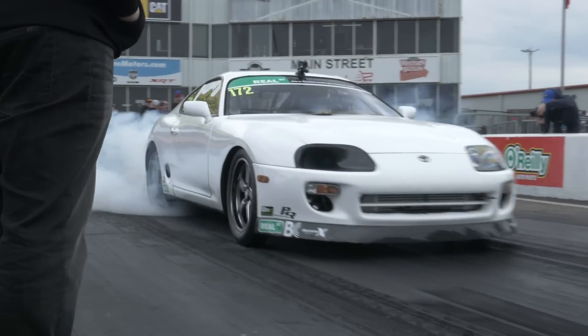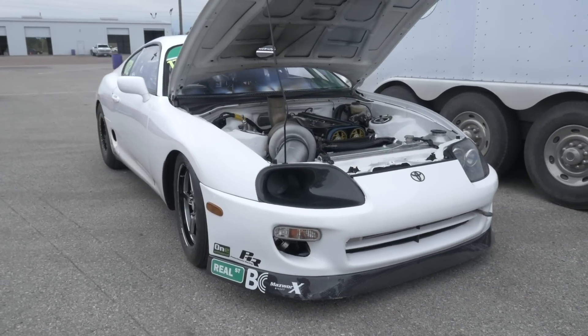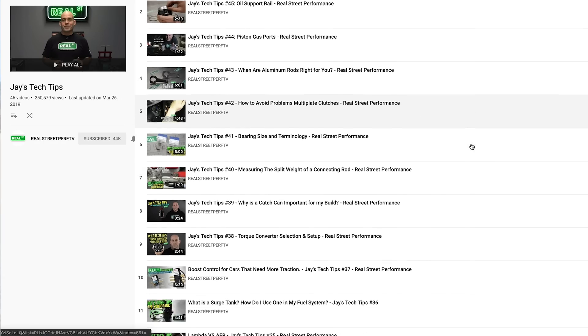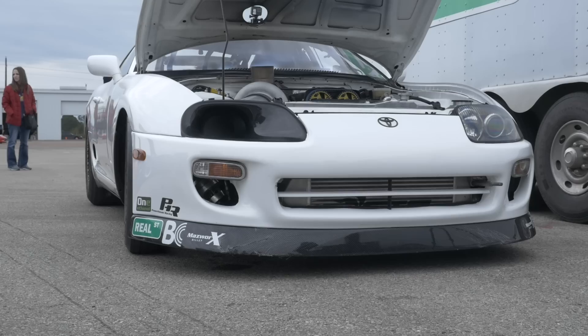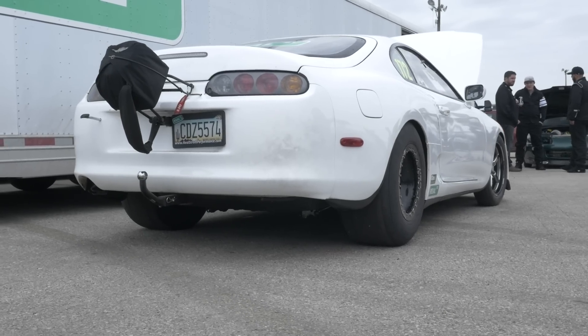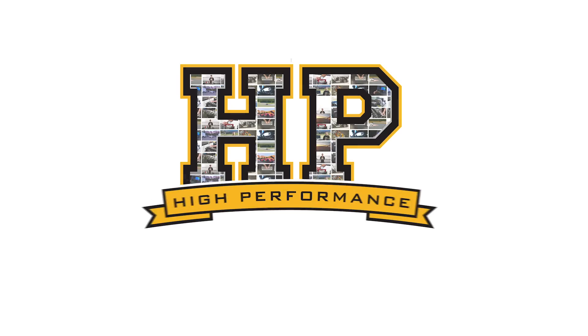Jay from Real Street should be no stranger if you've been anywhere on YouTube and you're a car fanatic. Jay's Tech Tips is a YouTube channel that we follow regularly and we love what he's doing educating the enthusiasts out there in the industry. We're here at TX2K with Jay to find out a little bit about what makes this white Supra behind me go so fast. It's running in the 2JZ class here at TX2K, which is pretty competitive, but Jay is no stranger to 2JZs and 2JZ performance.